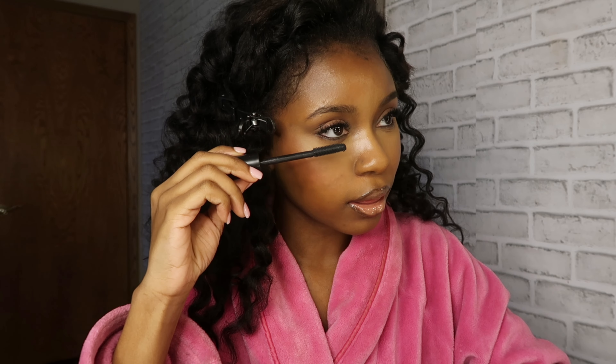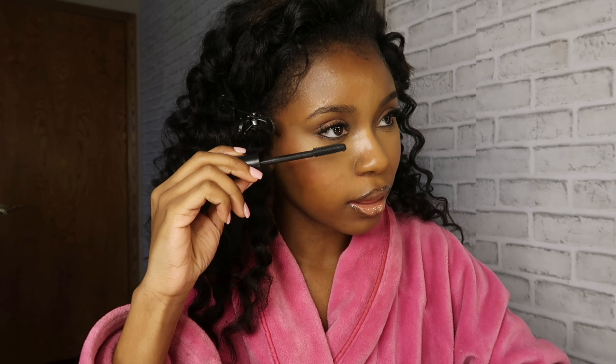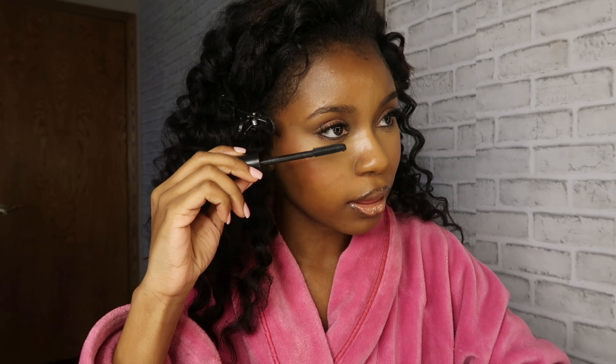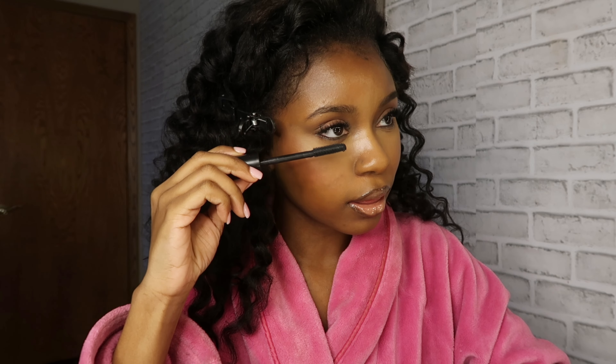I'm going in with this LA Girl Color eyeliner in brown to make the bottom of my eyes more defined, so I'm gonna go ahead and outline that. Then I go in with this Tarte Maneater mascara and do the bottom of my lashes because I love how that looks — bottom lashes are just so cute.